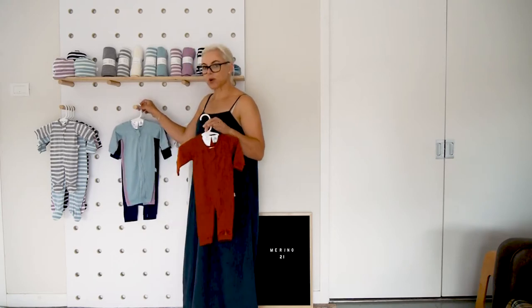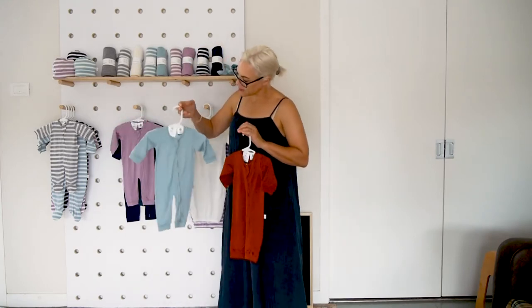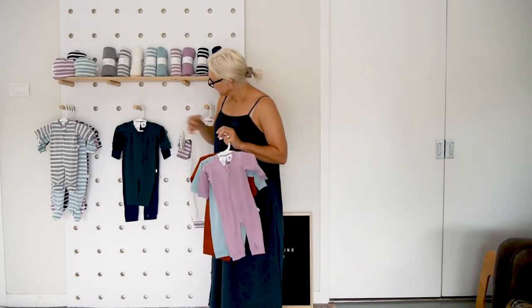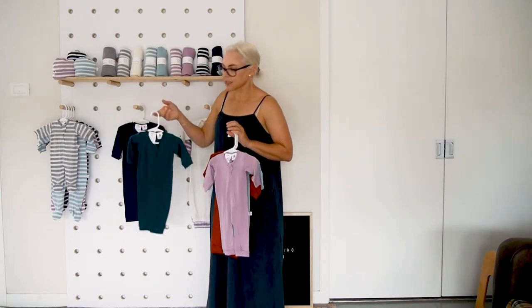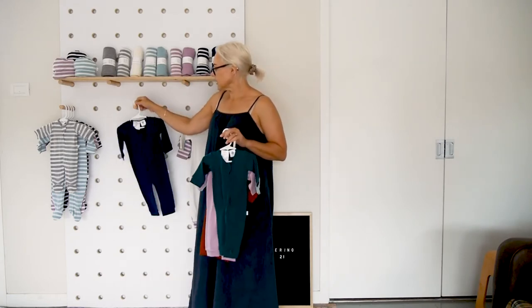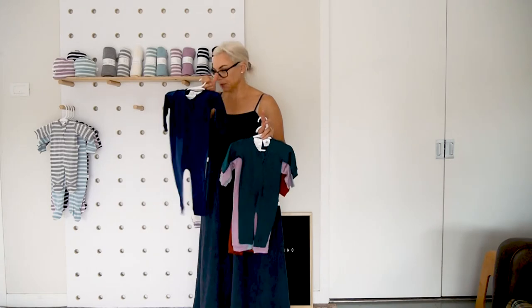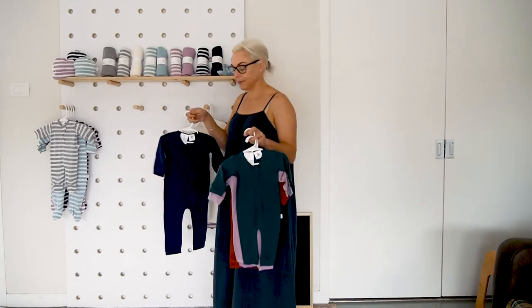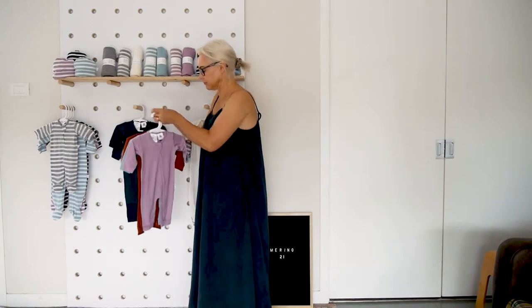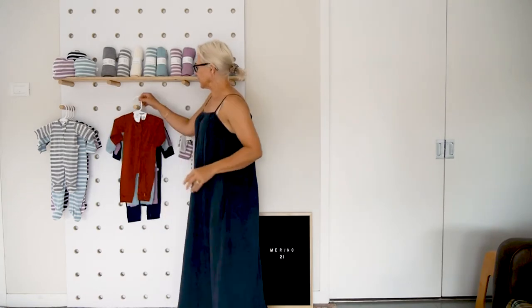This is the new season's brick and the gumdrop, the mink which I love, Tui which we introduced last season and was a huge seller, and of course the navy. We also have this in cinnamon and in grey. This is a fantastic garment for general everyday sleeping and running around the house.